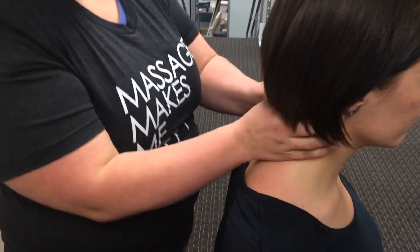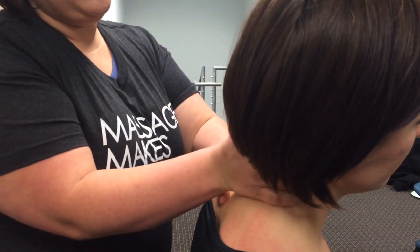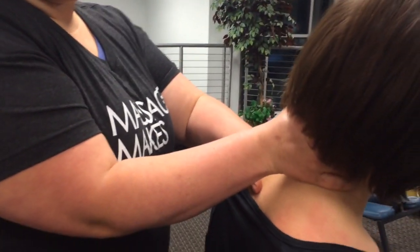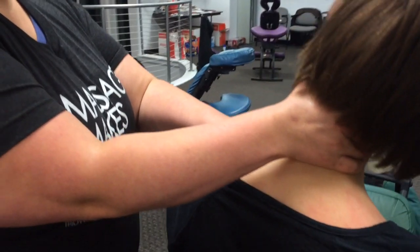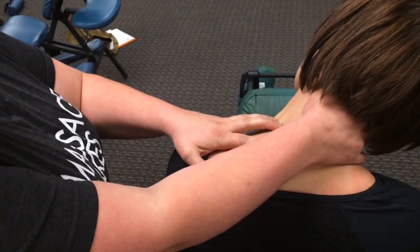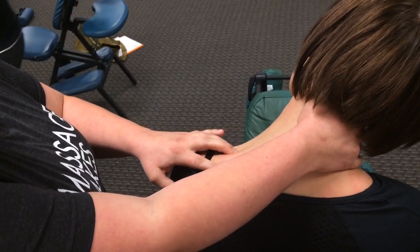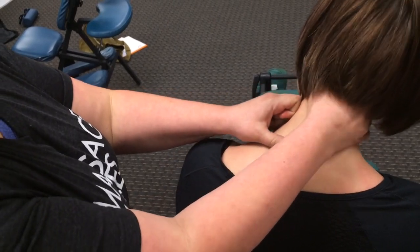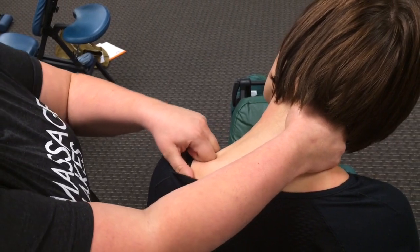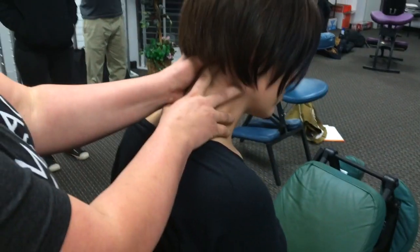I also like to support the head with one side and stretch it with my thumb — put my thumb up under the skull, stretch the neck down. As I'm stretching the neck, I'm massaging the muscles with the other side. You can do that with your fingertips, or you can also do it with your knuckles. Then you just switch hands and do it on the other side.